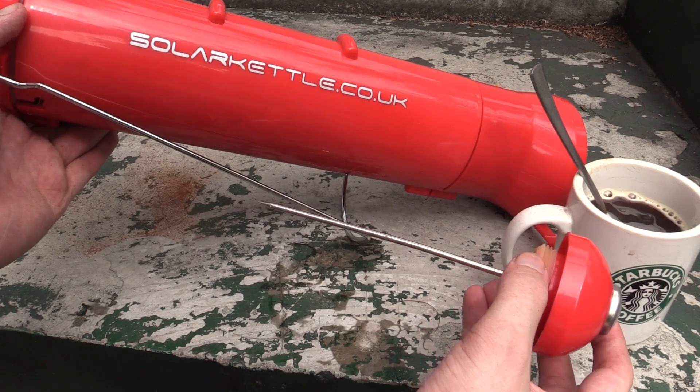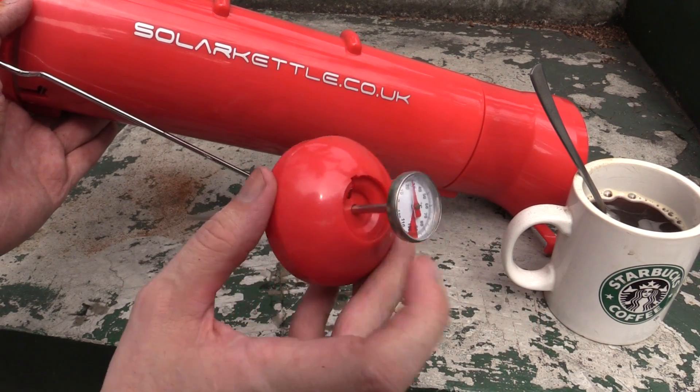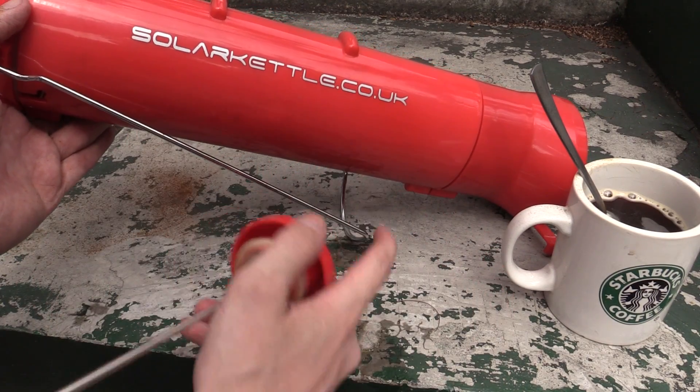For anyone concerned about safety, this acts as a kind of blow-off valve. You can see that this thermometer can move and it will just release the pressure. So if pressure does build up in this, nothing bad can happen — it's just going to release the pressure. It came from solarcastle.co.uk.